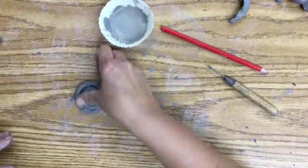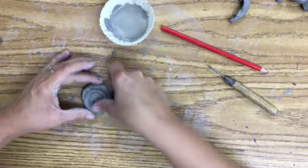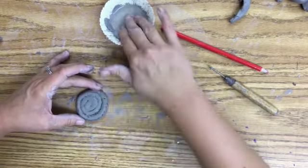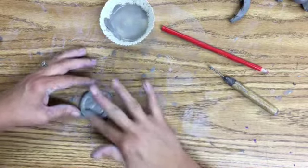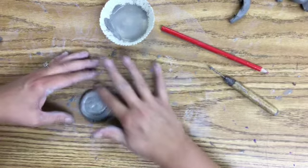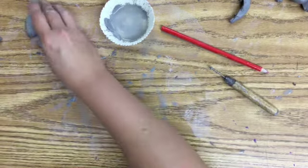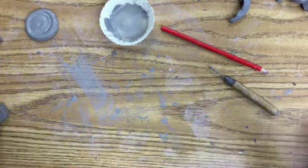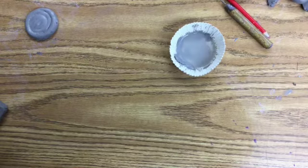I'm going to smooth the tail around when I get to a stopping point on my base. If I want, I can leave the spiral, or with a wet finger and some slip I can smooth it out a little bit. I kind of like the idea of my coil pot having some actual coil to it. I'm going to continue rolling out my coils now.